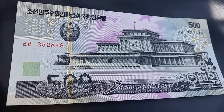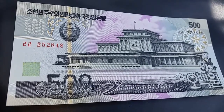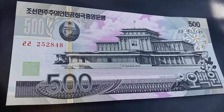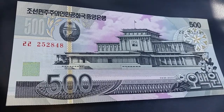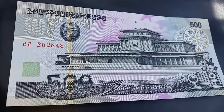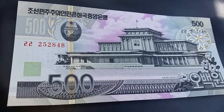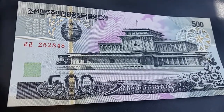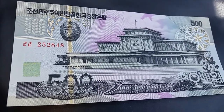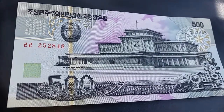Not too long ago I purchased a lot of these world notes — 100 notes from various parts of the world. All these notes have one thing in common: they're uncirculated. So I'm handling these very carefully. After I film each one I put them away, handle them with gloves around the corners, and make sure not to bend or crease them in any way.